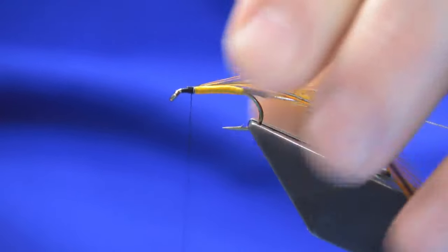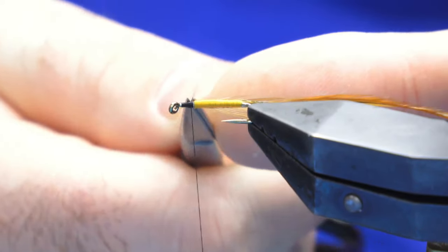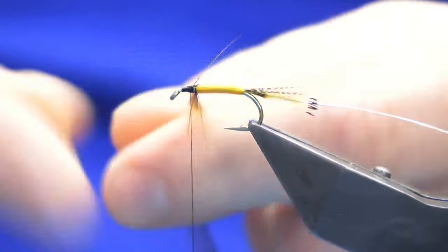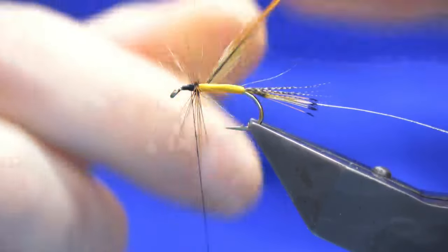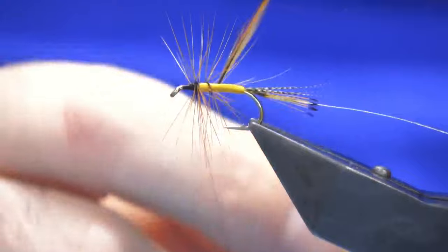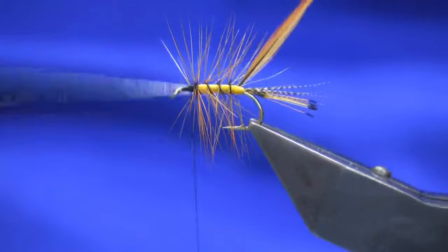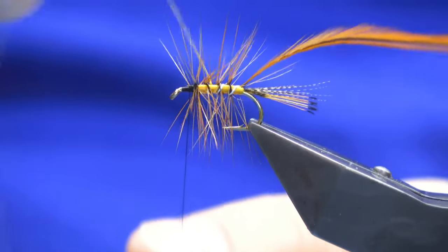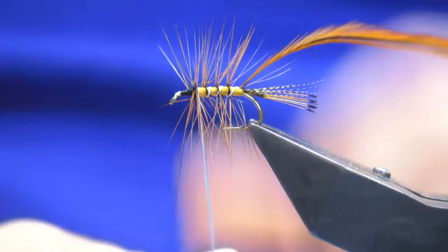These flies worked way back in 1902, so there should be no reason why this shouldn't work in today's angling. A couple of turns at the front and then three turns down the body is all I'm going to take, because I want to cover up all our nice rusty floss. Then four turns of the oval silver up through the body.